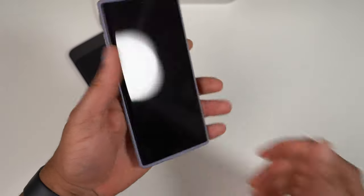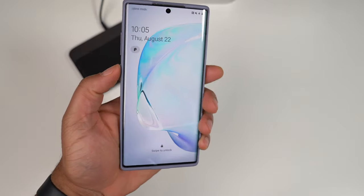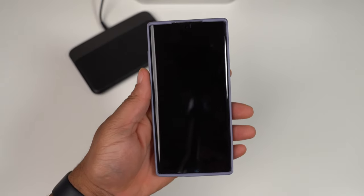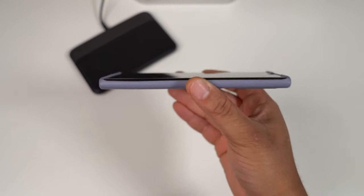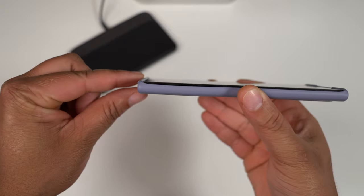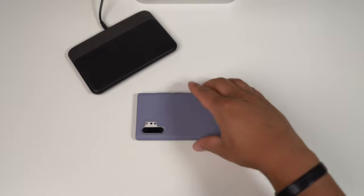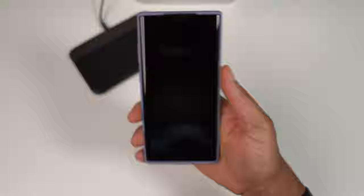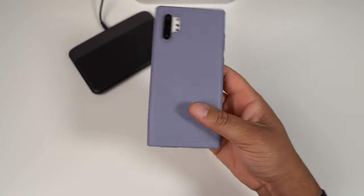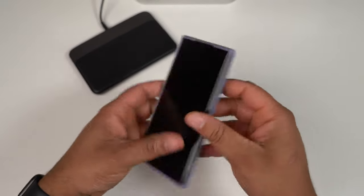Slapping the Note 10 Plus on — how does it feel? The buttons are nice and tactile, no issues pressing that power button either. Flipping it over, taking a look at lay-on-the-table protection — there is a slightly raised lip on the bottom and top, so if it drops it should land on the case. But this is no heavy duty case — this is definitely on the lighter protection side, so don't think you can chuck this phone anywhere with this case on.